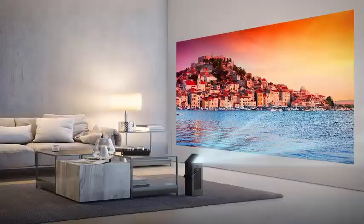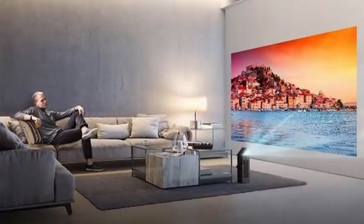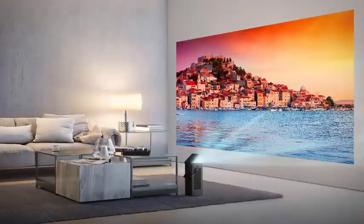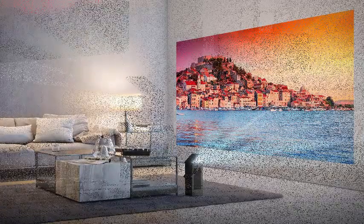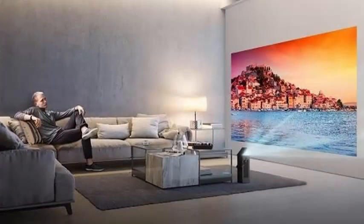The LG HU80KA has a higher resolution than typical 1080p projectors, but the most interesting aspect is the physical design. Built at half the size of the competition's 4K projectors, it weighs 14.3 pounds. There is no battery, but a handle allows you to take it anywhere with ease. The unit looks more like a modern rectangular mini waste basket with an open lid than a projector.